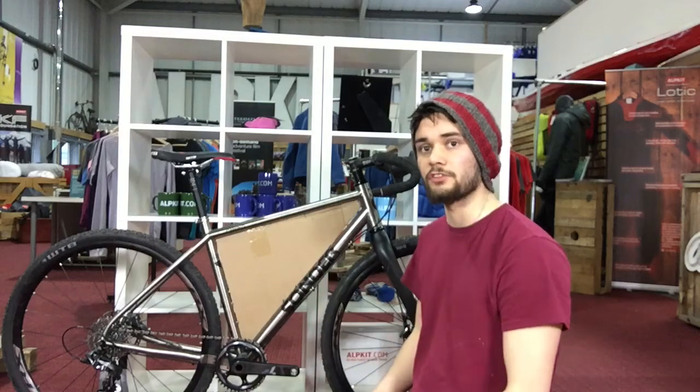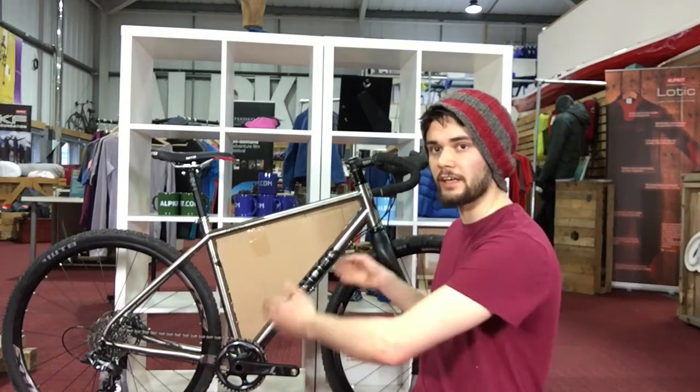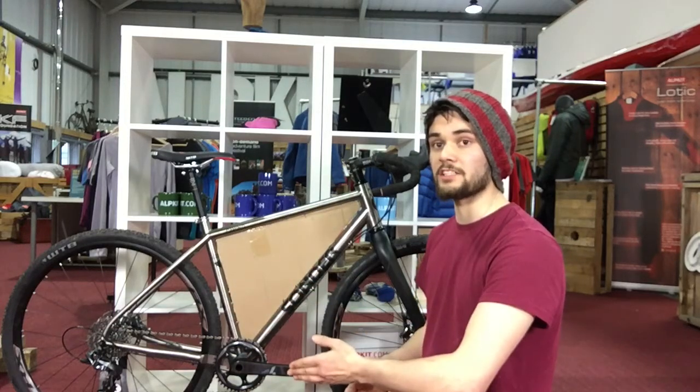You want it to be a nice close fit all the way around. If you've only gone for a partial frame bag, you're not going to get it to sit in there on its own, but just hold it up where you want it and check you've not got loads of space around it.